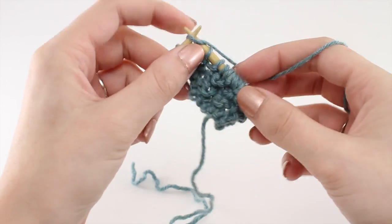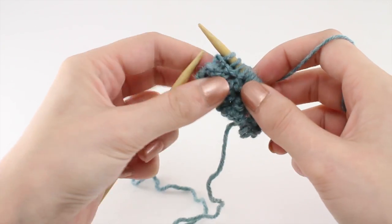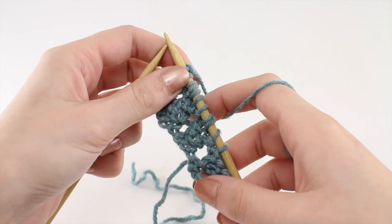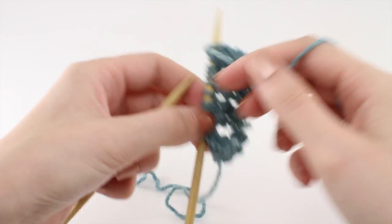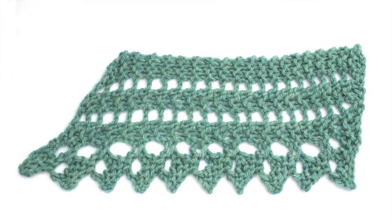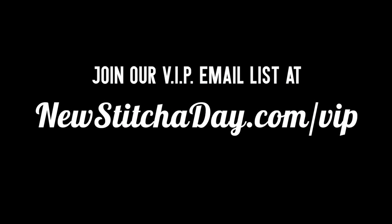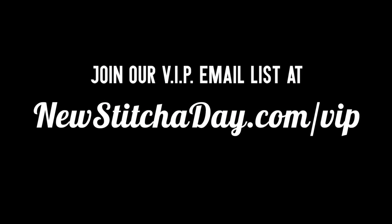Repeat rows one through four until you've reached your desired length. And that's how you knit the loop edging stitch. After a few repeats, your pattern should look like this. Want more New Stitch A Day? Join our VIP email list to get every stitch directly to your inbox. Sign up today at NewStitchADay.com/VIP.